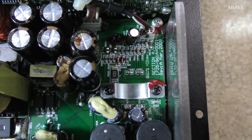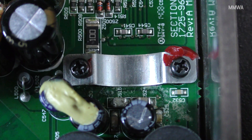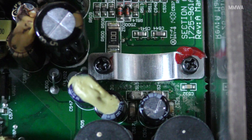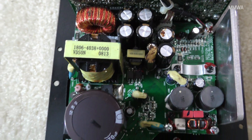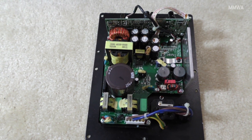The amplifier IC is underneath this metal bracket here, and as you can see the capacitors above it have basically boiled dry and their fluid is corroding the board. No doubt every other capacitor in this unit is probably dry by now as well. This thing is about eight years old, so it has had a hard life.